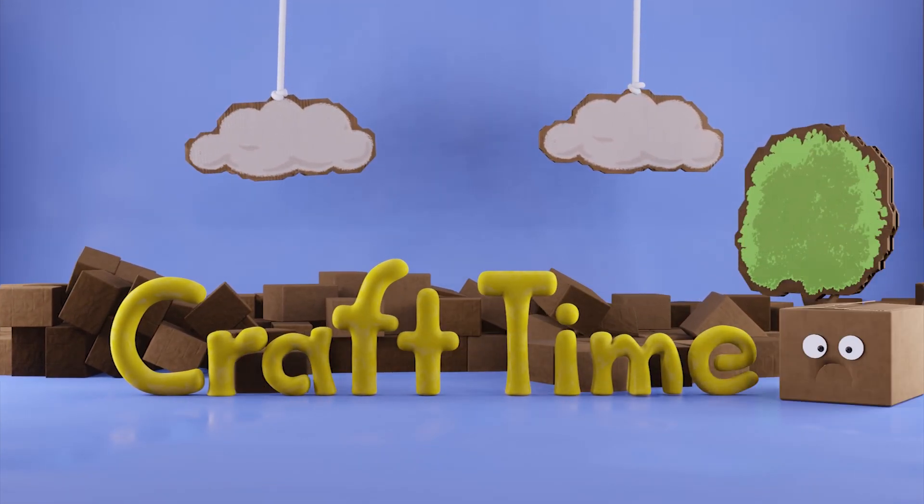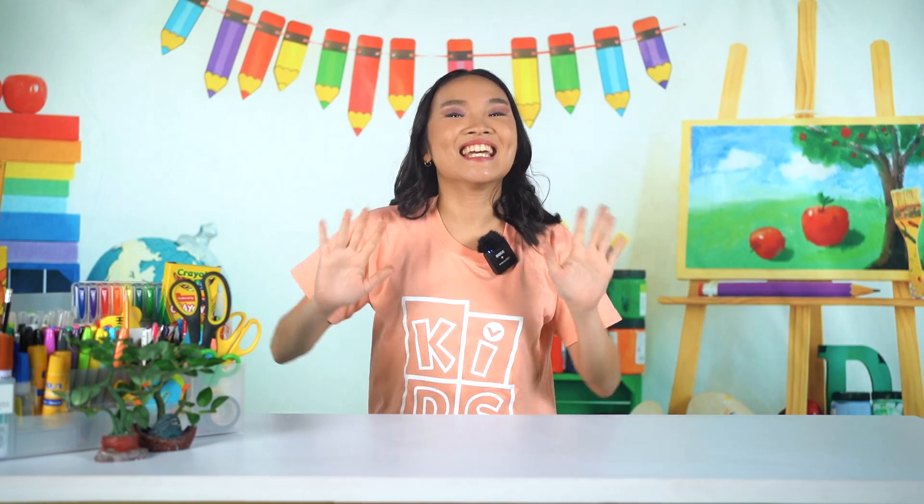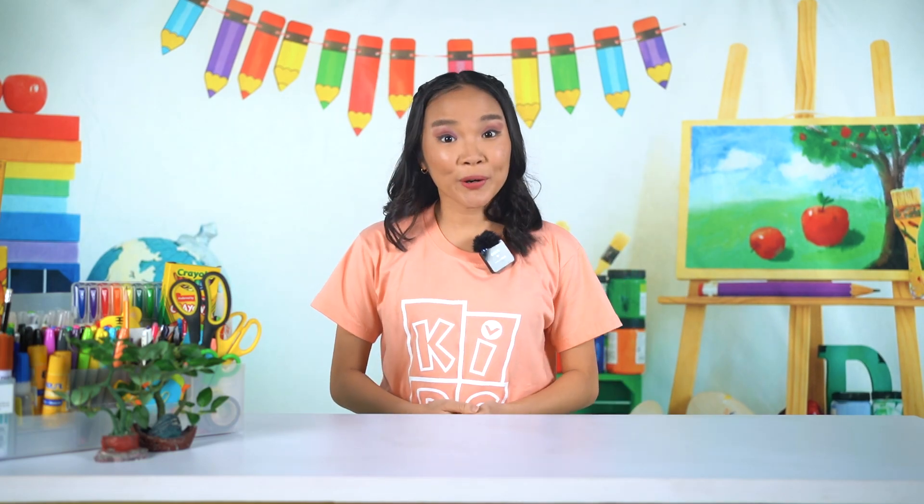Craft Time! Hey Crafty Kids! It's Teacher Safiya here. We're going to be making a craft that will help us remember our lesson today, which is that God's love is not based on what we own.